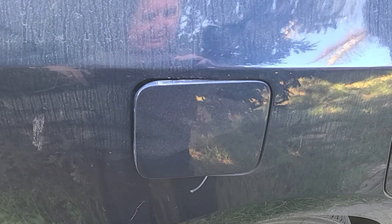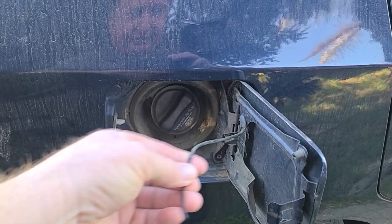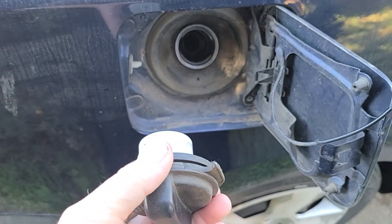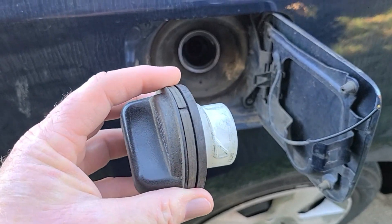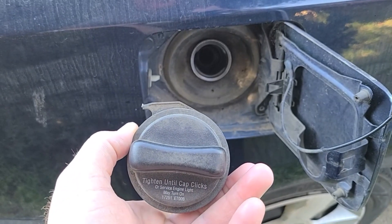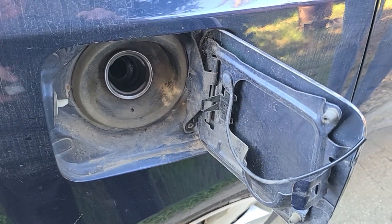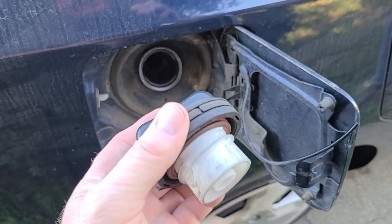Okay guys, so today we're starting a new project on my wife's car, a Nissan Sentra. There's a tether for the gas cap and as you can see it broke. I could go to the dealer and pick up a new one, but I figured this might be a good project to 3D print, especially in some flexible filament.